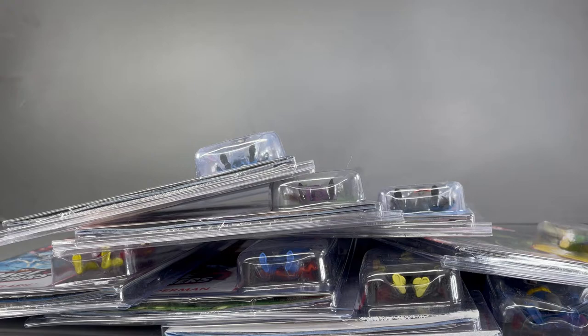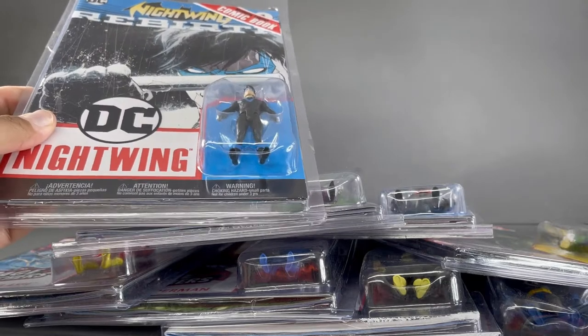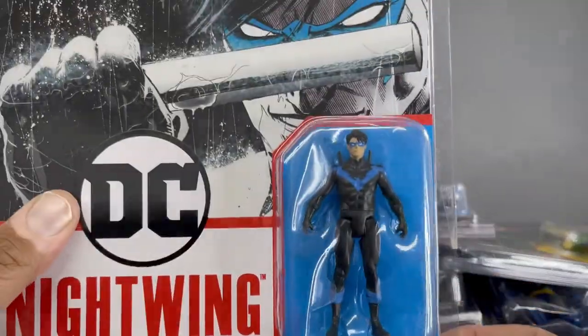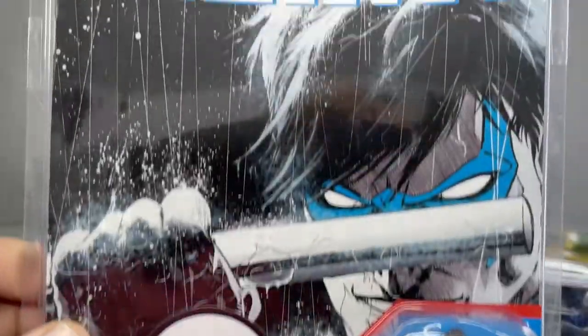Hello my friends, AhsokaTheGeek here. For this review we are going to take a look at the complete first and second wave of McFarlane Toys Page Puncher 3-inch line via DC Direct. First of all, thank you to McFarlane Toys for sending me these Page Punchers to review. We're going to go through all of them and first I'm going to show you them inside of the packaging.